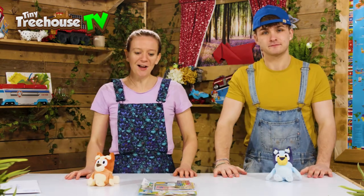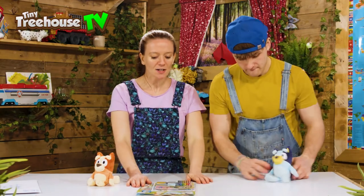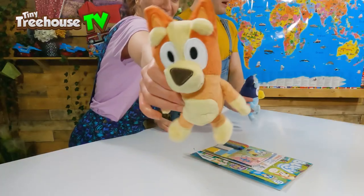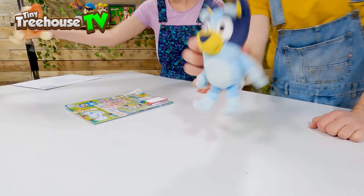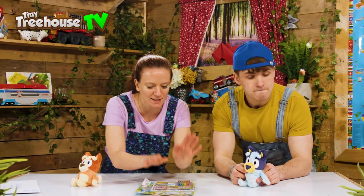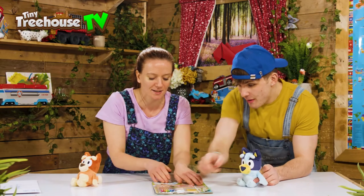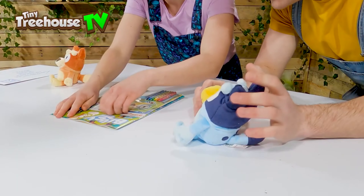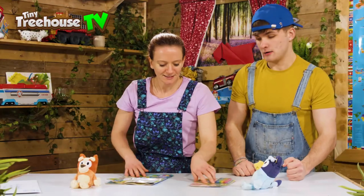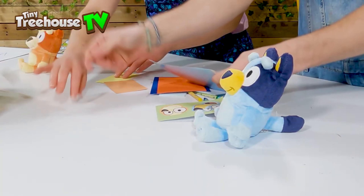Should we start? Of course! I think I'm going to make Bingo, and I think I'm going to make Bluey. Let's take all of this out — we've got some colors, some stickers. My favorite color is blue, and I love orange for Bingo. Let's open these up — wow, that was mighty super strength!